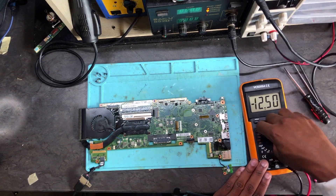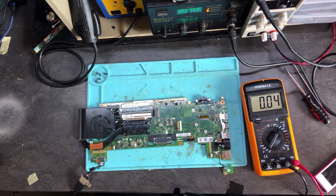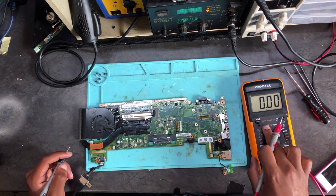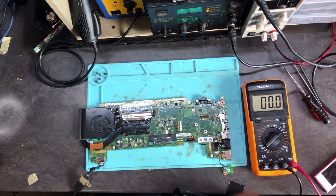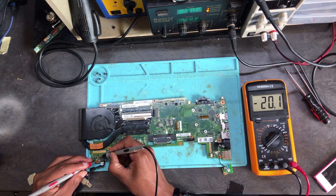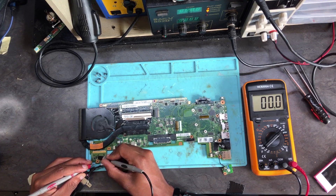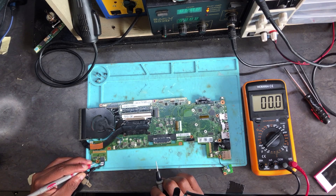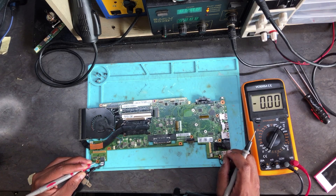I want to check the voltage. Let's start from the 19 volts to confirm if everything is working properly on this machine. Turn your multimeter to a range of 200 volts. From there, start from the fuse — we have 20 volts — and then check the last MOSFET — we have 20 volts as well.